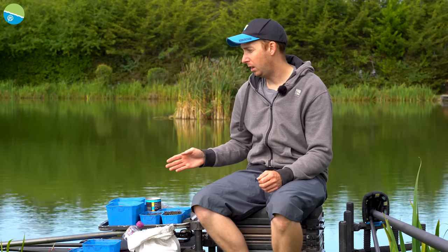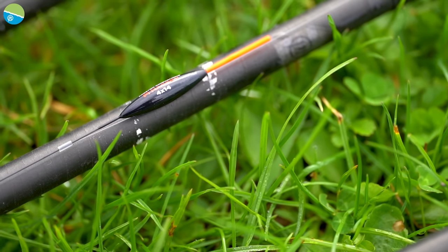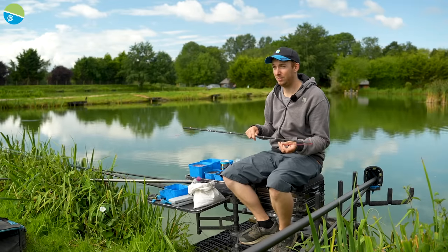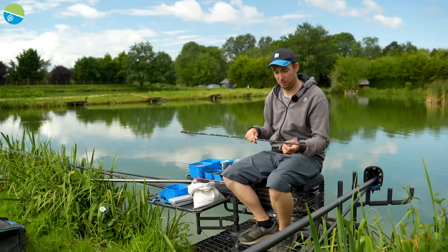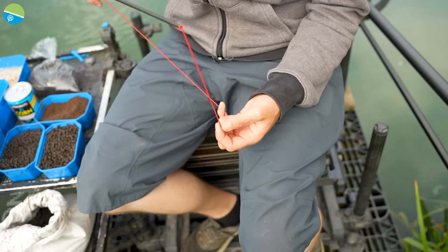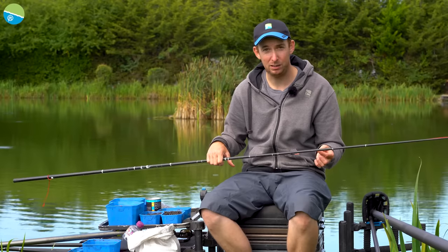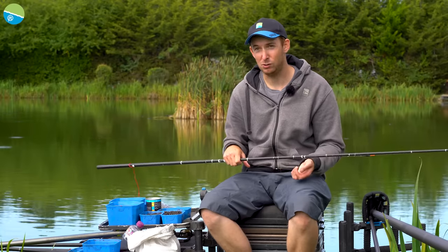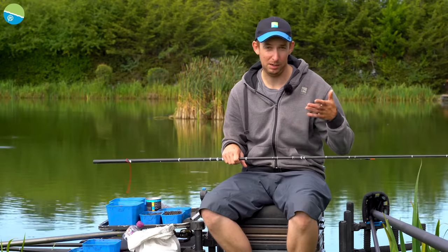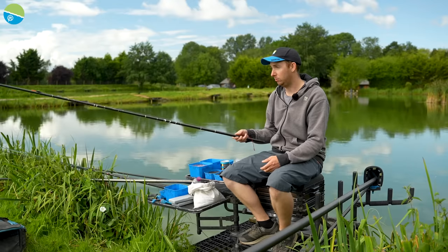I'll run you through the baits. Now we've plumbed up, I've got a few key areas to target and I've settled on a few rigs. I had a 4x14 maggot float, carbon stem. I don't know how big the fish are in here, but on most commercials I start with 11 or 13 hollow. So I've got 11 hollow in my open water lines and 13 hollow for my edge rig. 0.17 power line main line, nice and durable. We can start on 0.11 hook lengths and step up depending on fish size.